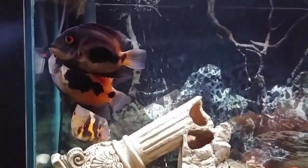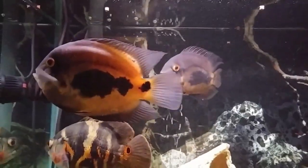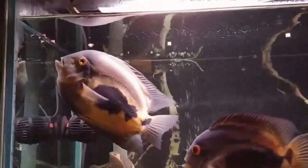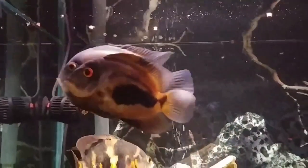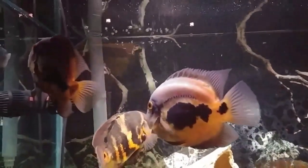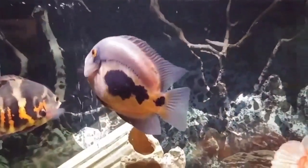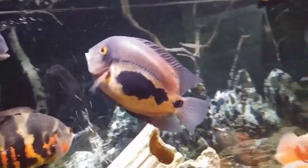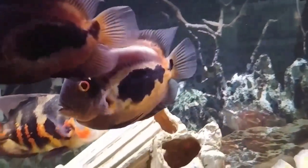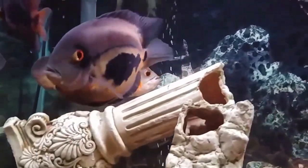I'll throw links in the description box to some foods you can purchase for these fish. A lot of people ask me where to buy fish online — right now I'm mainly buying my cichlids from Imperial Tropicals. They have exquisite fish, a great YouTube channel, free shipping on orders over $50, and two-day shipping. I should actually make a video on where I buy fish online.